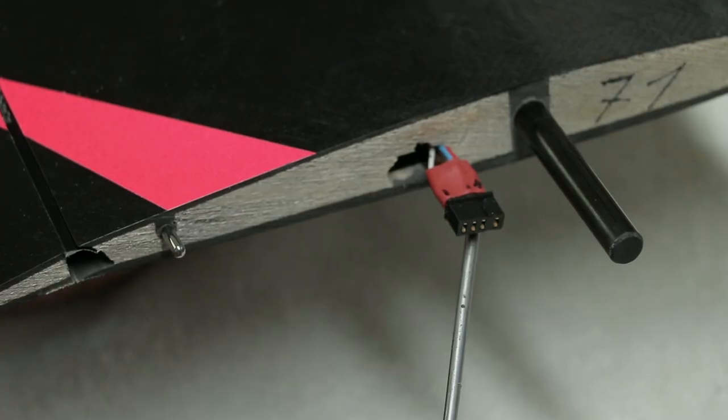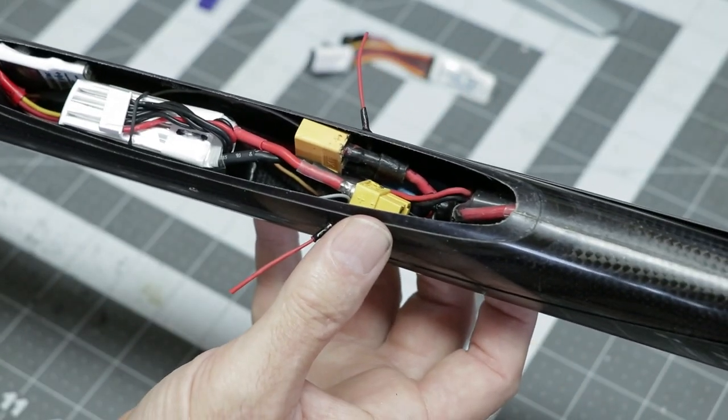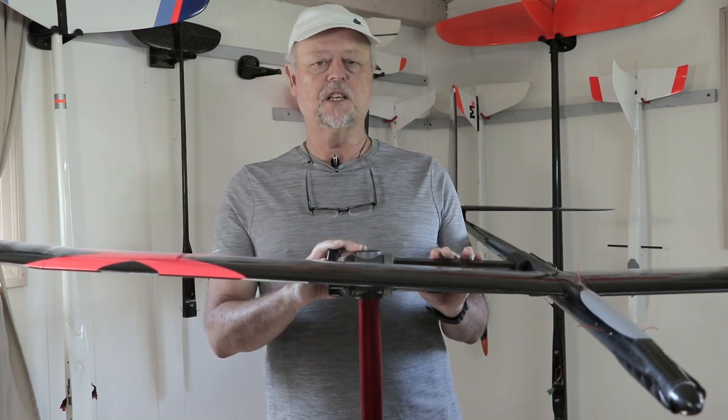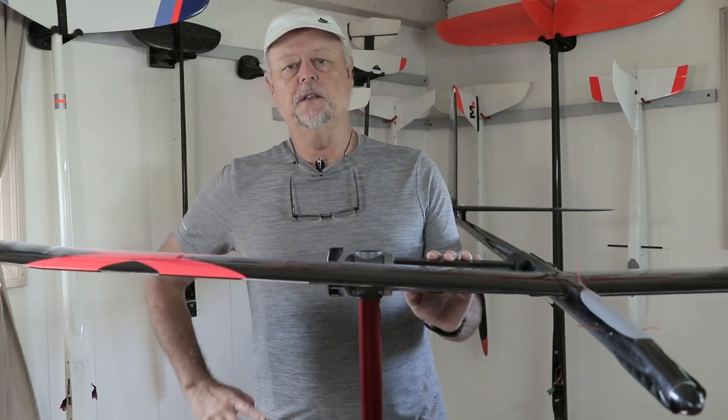So if you're going to be building one of these in the future, you can kind of follow my guidelines. I'll show you where I place my equipment, how I did the wiring, how I installed the wing servos, and all those little details that are kind of specific for the Vixen 2. So let's check out those construction details.